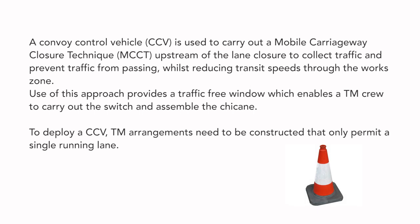A convoy control vehicle, CCV, is used to carry out a mobile carriageway closure technique, MCCT, upstream of the lane closure to collect traffic and prevent traffic from passing, whilst reducing transit speeds through the works zone. Use of this approach provides a traffic-free window which enables a TM crew to carry out the switch and assemble the chicane.